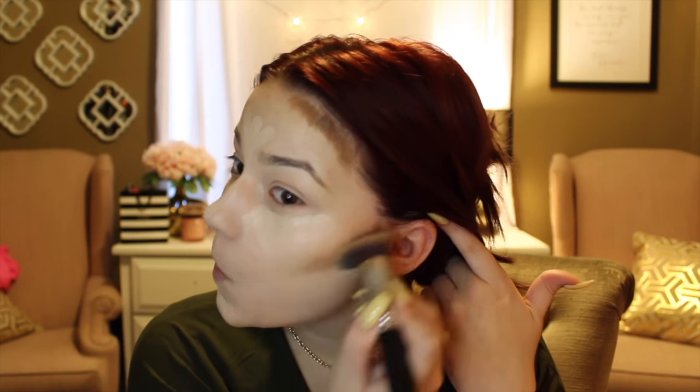I'm going to take my Sigma flat angled kabuki brush — this is my favorite for blending out a cream contour. I'm just going to pat and flick up. So this line isn't a really harsh line, I'm just going to take the tip and drag it along the bottom, patting into the hairline. You don't want to drag it down too much because that will make you look like you have a smaller forehead. Then I'll take that same beauty sponge and blend the highlighting parts.